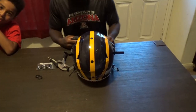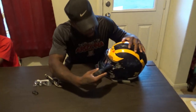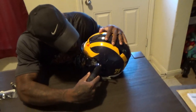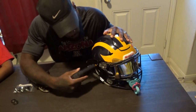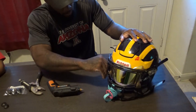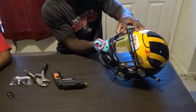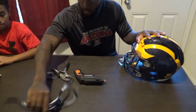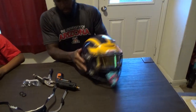I had to run and get my screwdriver — I forgot I needed this. So we're going to take the screwdriver and loosen the strap lock. Take it off. Okay, so that's off of there.